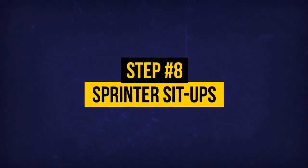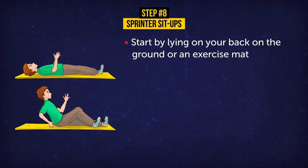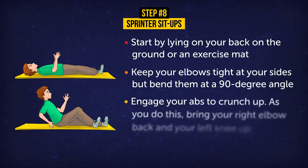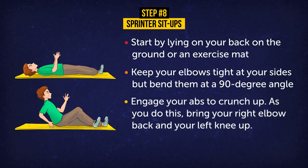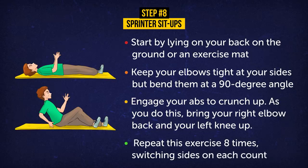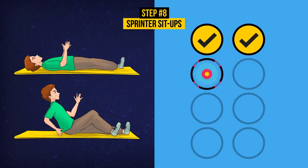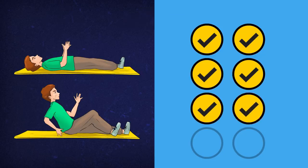Exercise 8: Sprinter Sit-Ups. Start by lying on your back on the ground or an exercise mat. Keep your elbows tight at your side but bend them at a 90-degree angle — kinda like you're holding an invisible ball over your belly. Then engage your abs to crunch up. As you do this, bring your right elbow back and your left knee up. It's sort of like you're sprinting, just on the ground. Repeat this exercise eight times, switching sides on each count. Sprinter sit-ups work not only your abs but your hip flexors as well, and that's a good thing since hip flexor muscles often get too tight and don't allow a full range of motion.